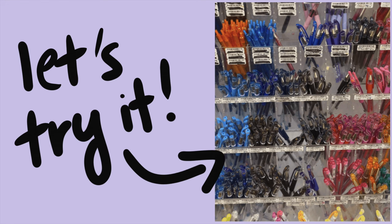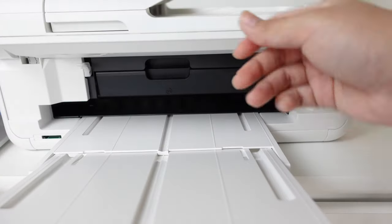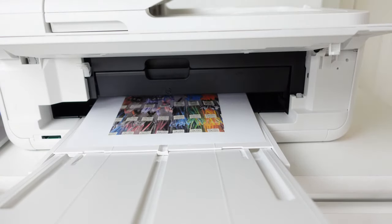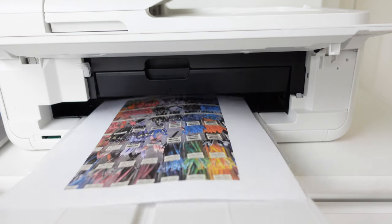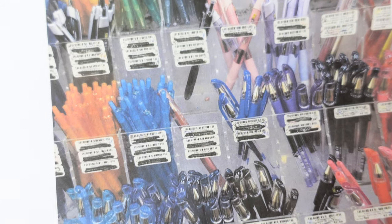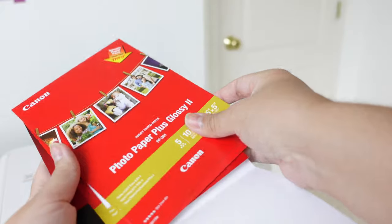The photo I decided to use was a picture of gel pens — lots of color in this photo, so I wanted to see how the Canon PIXMA held up. And not too bad, honestly not bad at all. I wanted to give it a second test using the photo paper provided to see how that would work.